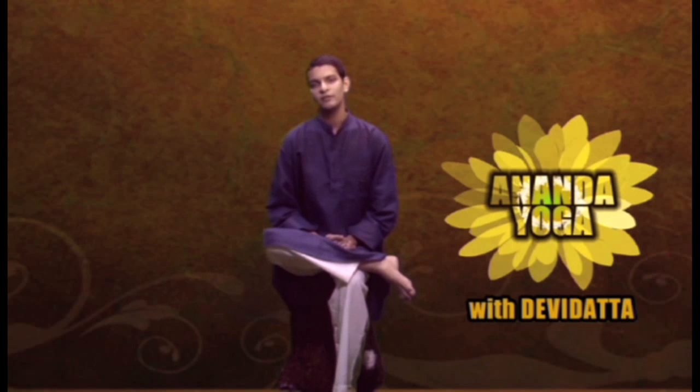Namaskar, I am Devidath. Welcome to Anand Yoga. Yoga techniques for digestive problems.